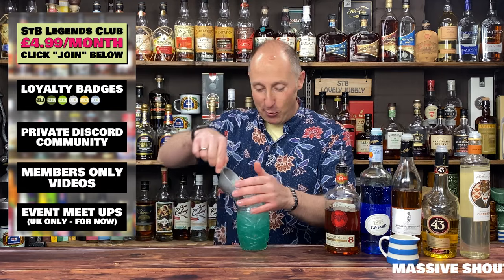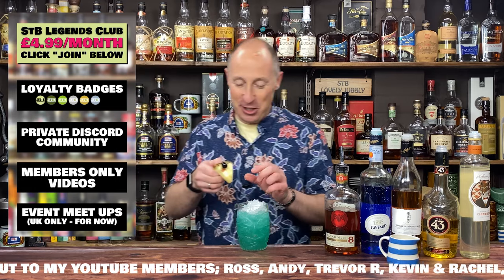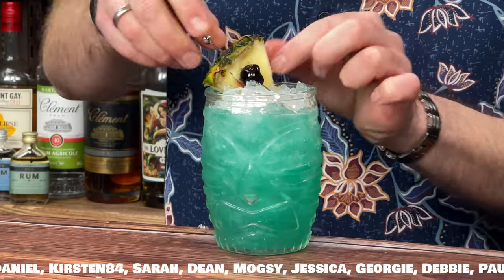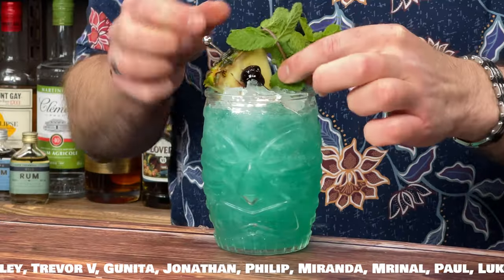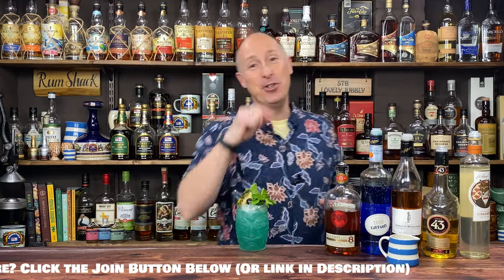Top up with a bit more crushed ice. And then to garnish, I've got a drunken pineapple wedge — this pineapple wedge has been soaked in coconut. I could go pineapple leaves, and I've got some mint there as well. And that is our Caribbean Splashdown. If you want another awesome, fun and tropical rum cocktail, dive into that one right there because that will help you on your rum journey.